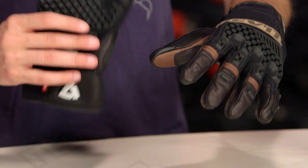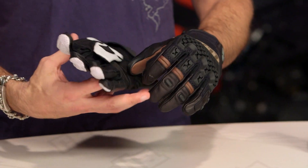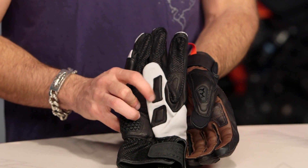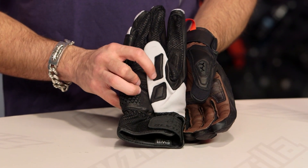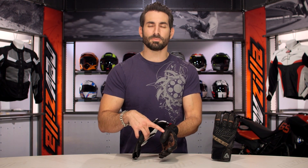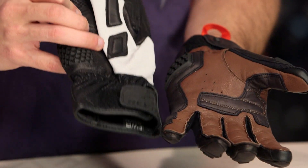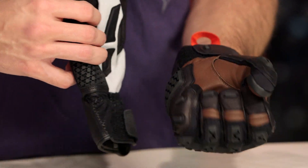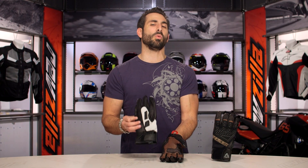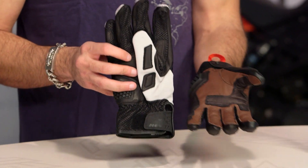The big reason I wanted to show you the original Sand Pro — this is the third iteration of Sand — there are two things. The first one is the thumb got a lot better. On the previous version, we just didn't love the protection scheme on the thumb. On this new version, there's a great piece of goat skin and a nice big TPR that's molded and connected right there, giving you that layer of protection.